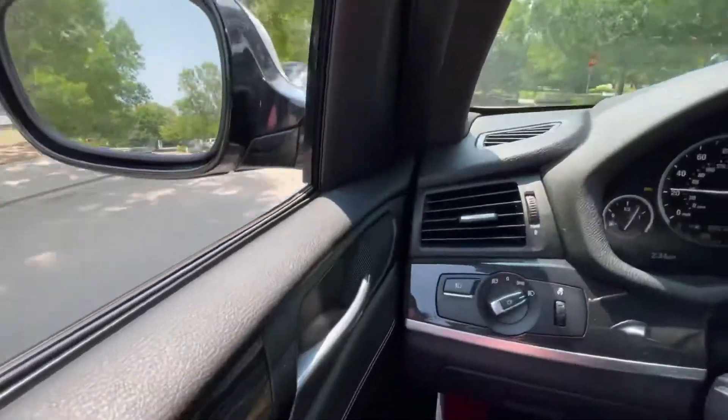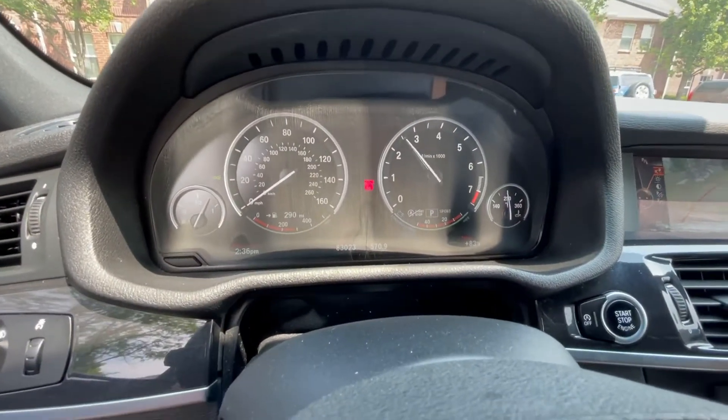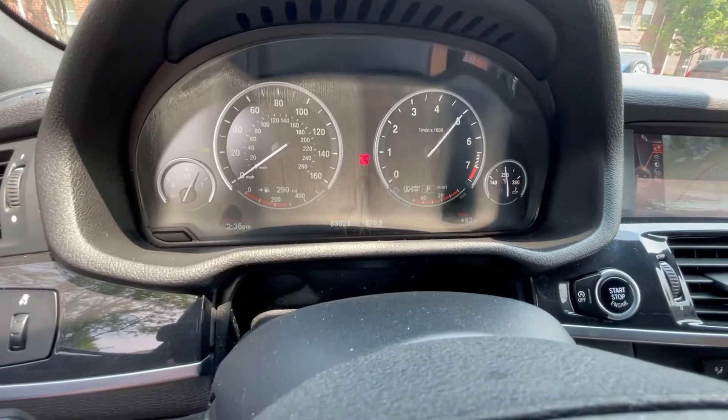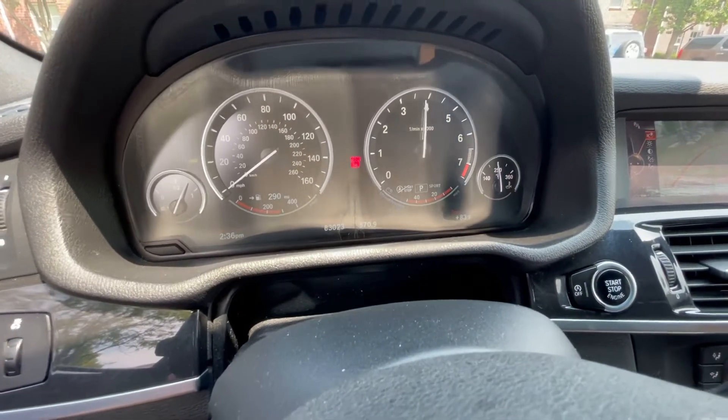Let me just do a couple revs. You can hear it much more.